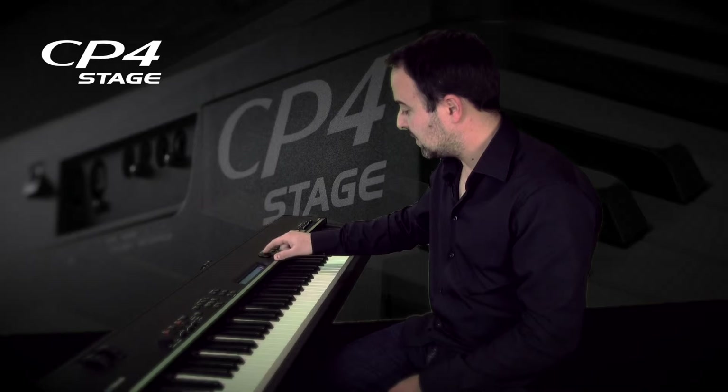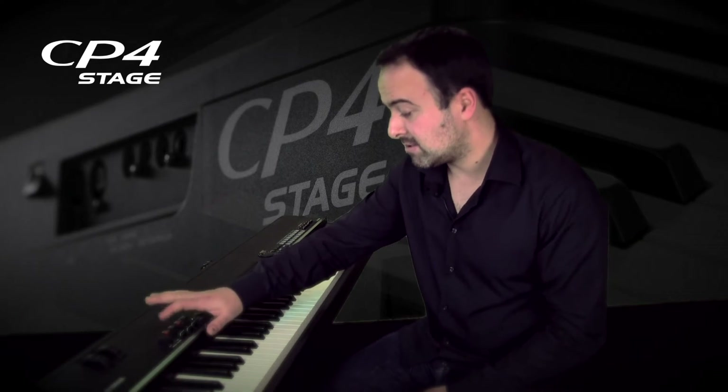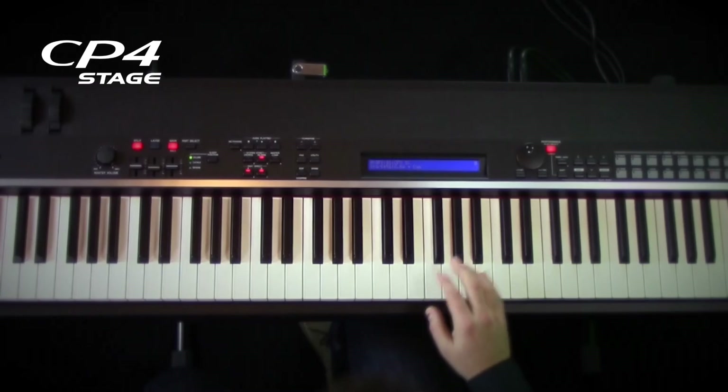We're going to go to the bass — an acoustic bass. And by holding on to the split button and pushing a key, you actually get the right point where you want to split the keyboard. So listen to this.